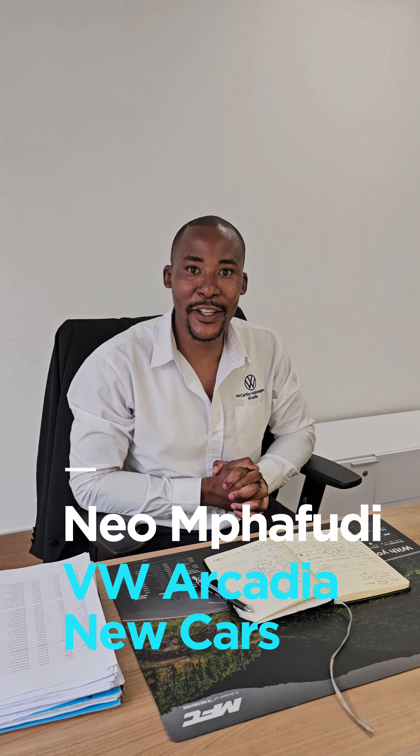Hi guys, this is Neil from VW Arcadia. It's nice to see you guys again. I'm running a quick promotion this whole entire month on the VW Polo Vivo. It's actually going now at 3,699 RAND special per month — remember guys, the inquiry is from 3,699 RAND.